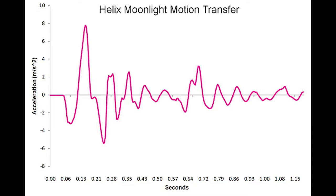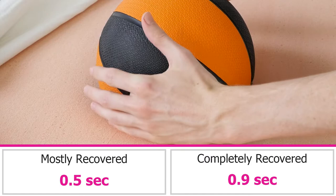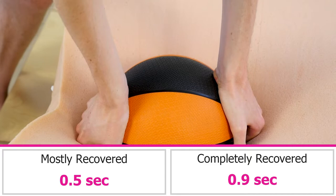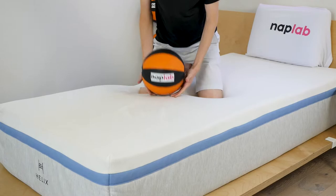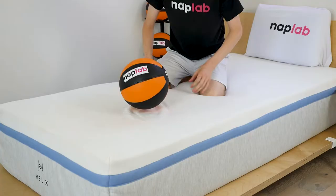As you can see from our motion transfer chart, there is a high level of energy for a full 1.0 seconds before it begins to notably dissipate. To test response time, we place a 12-pound medicine ball on the mattress, and once it's fully at rest, we quickly remove it and measure the time it takes for the mattress to recover and resume its original shape. This mattress has a pretty fast response time, given the latex-like polyfoam and pocketed coils. We measured a mostly recovered response time of 0.5 seconds and a complete recovery time of 0.9 seconds. In comparison, the average mostly recovered response time is 0.6 seconds and full recovery is 1.0 seconds. Had the top layer been a traditional memory foam, this response likely would have been much slower.